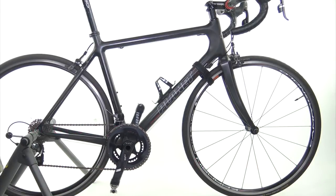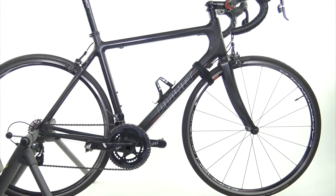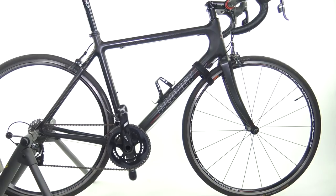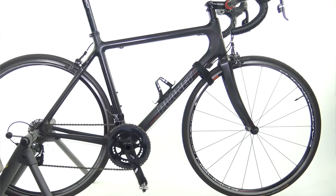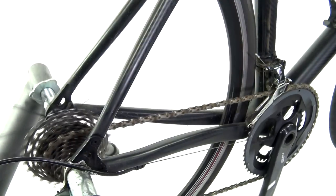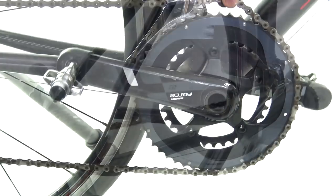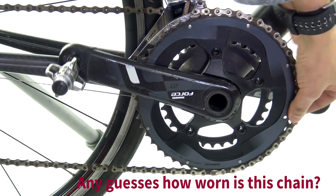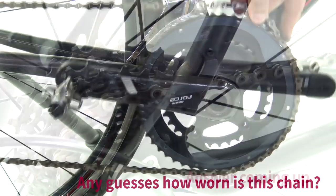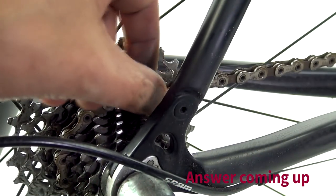Now if you can spare me an extra five minutes, why don't we talk about chain wear in a bit more detail. It sounds quite boring but it's actually important. If you attend to chain wear early, you will prolong the life of your drivetrain, you'll help drivetrain efficiency, you'll have a better shifting experience, you'll waste less watts on the road, and your drivetrain will be quieter and more efficient generally.